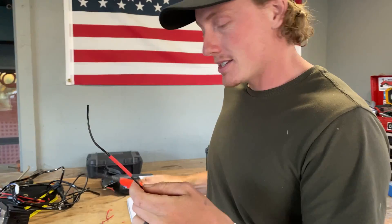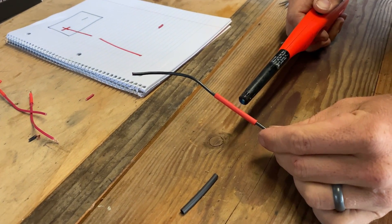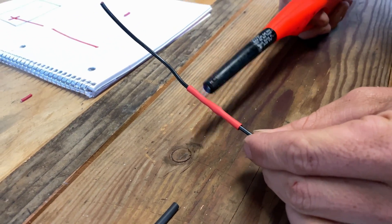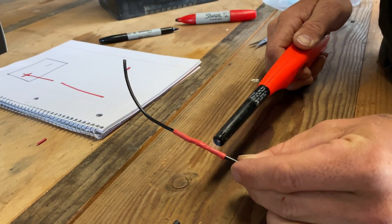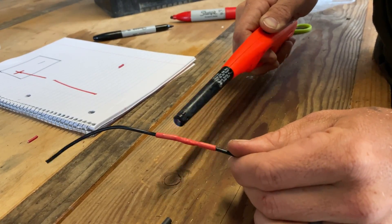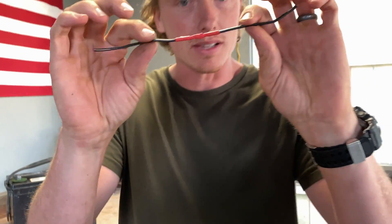Use a lighter or a heat gun — start in the middle and move outward. You can see it shrinking around the wire. Heat shrink tubing has adhesive inside, so as it heats it shrinks and glues itself to the wire. It's a lot cleaner and stronger than electrical tape, and even without soldering, the connection is pretty strong. That's the easy method I recommend.